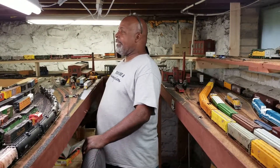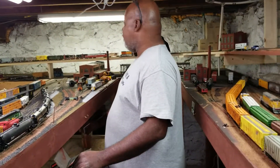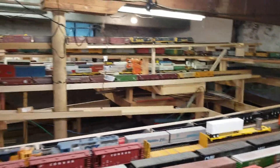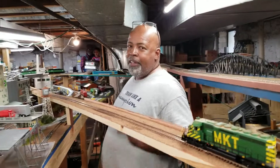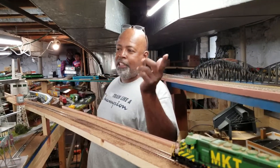I do have two questions for you today for the podcast. First — I want you to show us your favorite part of the layout and tell us why. The favorite part I'm most proud of right now is my intermodal yard. All right — here we go, we're over here on the northeast side of the layout. We're gonna call this Northeast Bottoms.